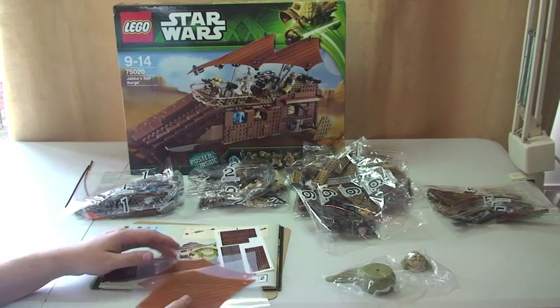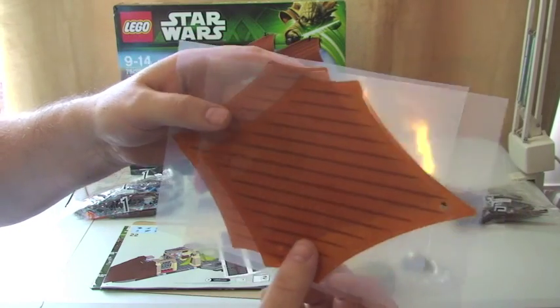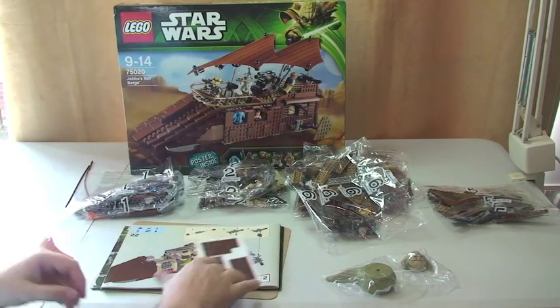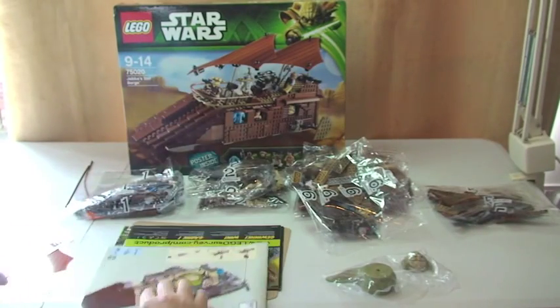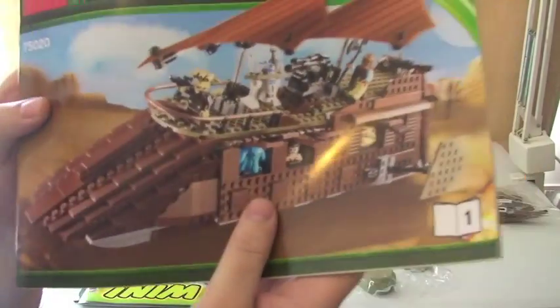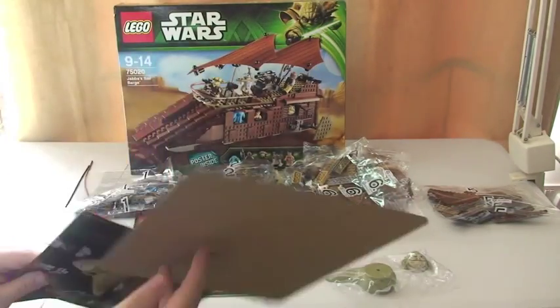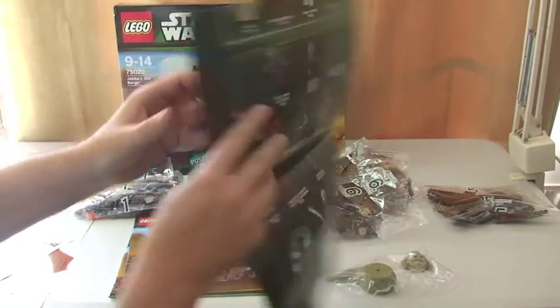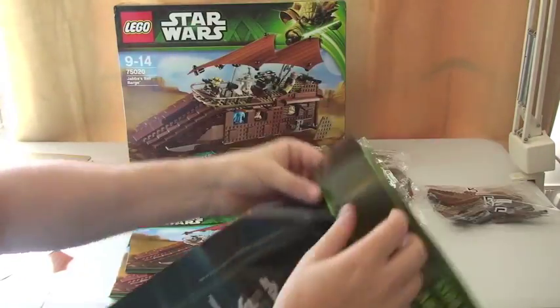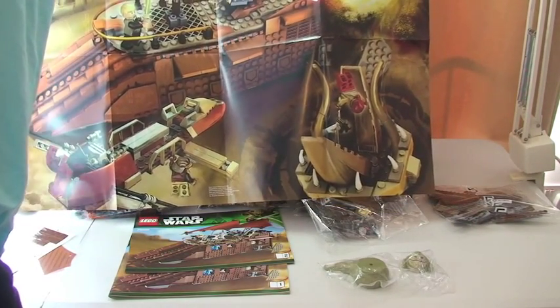So I've shown you the actual sails for the sail barge itself — you can see two of those there. We have a number of stickers on a sticker sheet. And then we have instruction manual one, instruction manual two, and our protective cardboard. This is going to be the exclusive poster — it's obviously quite a large poster, and you can see it's the poster of the actual sail barge itself.